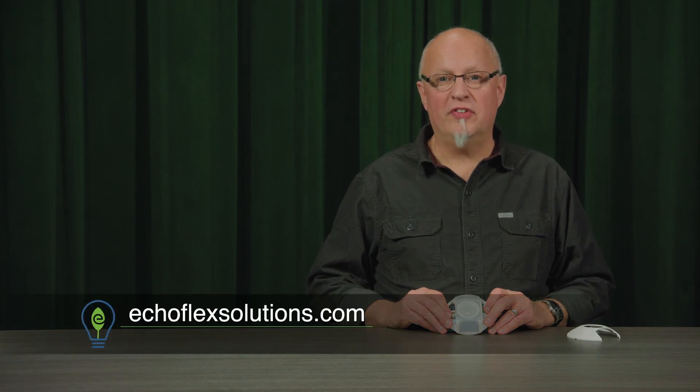For more information on these test modes or any of the other products from Echoflex Solutions, please visit our website, EchoflexSolutions.com. Thank you.